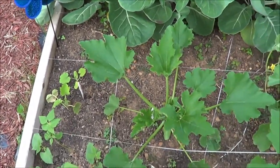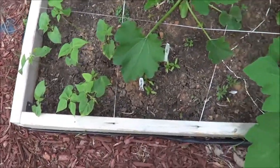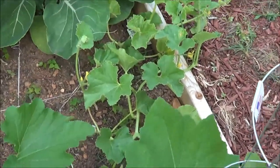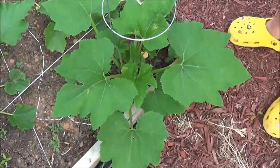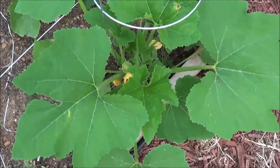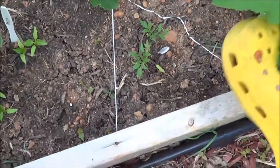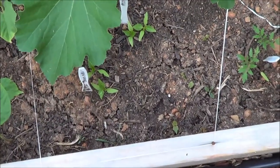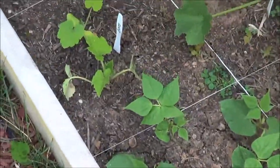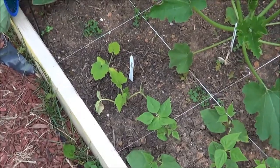Box number five: in front is a yellow crookneck squash. The rest of these plants need to be transplanted — they're here getting bigger while we have space. There are two cantaloupe plants that will run out this way. Then some kind of squash or zucchini plant — we'll find out. There are yellow tomato plants grown from seed, a banana pepper plant, a giant yellow pepper plant, beans, and from seed we have ornamental gourds — the little decorative ones you put on your table for Thanksgiving.